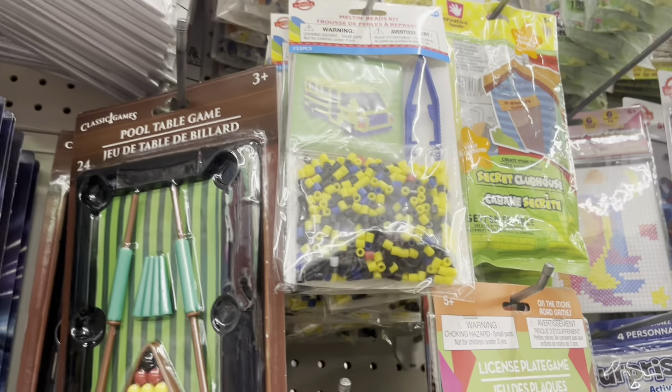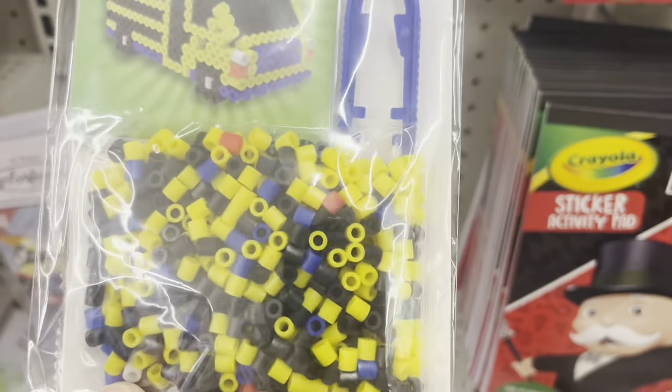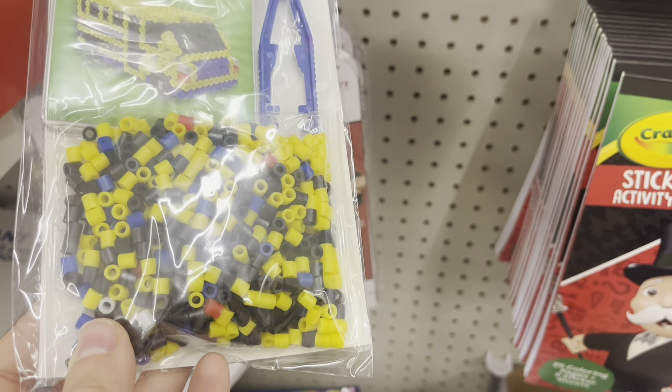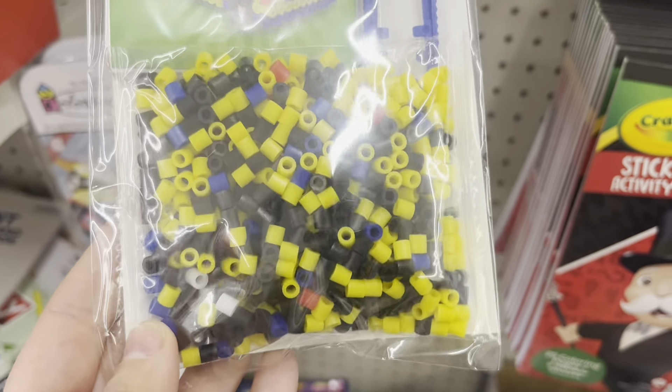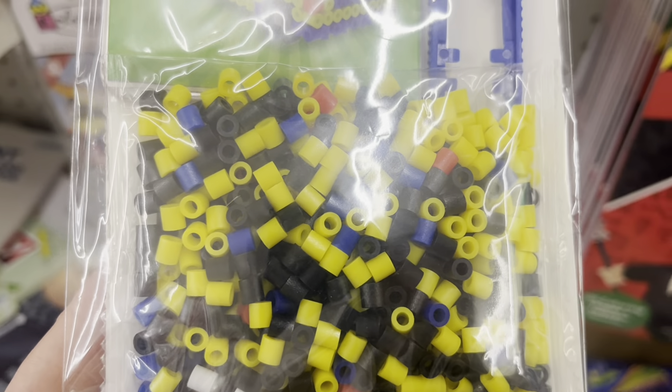I believe the Perler bead sets are relatively new — I haven't seen them before. The yellow ones will be perfect for an easy mac and cheese craft. Totally Rudy made a crafting video a while ago and I think it's so easy, so quick, and it looks pretty good too.